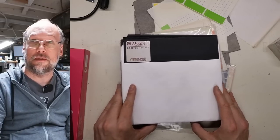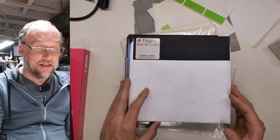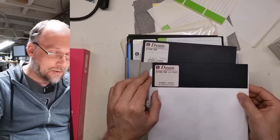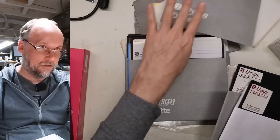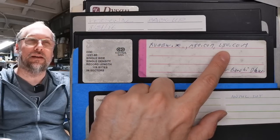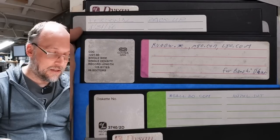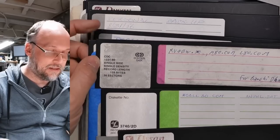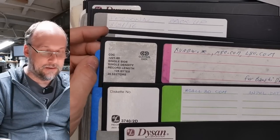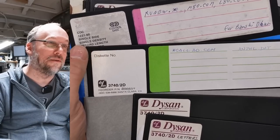A viewer emailed me asking about compatible drives, and I did a quick eBay search — the prices on 8-inch drives are wow, wow. Examining more labels: M80 and L80 is definitely something for the Z80 processor. This is a single-sided disk right here — Control Data Corporation, single-sided, single-density. The single-density label is kind of silly because you could write FM or MFM encoding onto these disks and both work; you don't need a different disk.